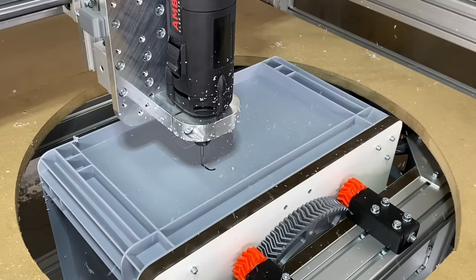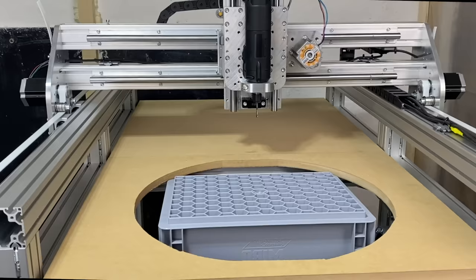In this video we are going to build an affordable fourth and fifth axis to machine the crates for the modular production system.